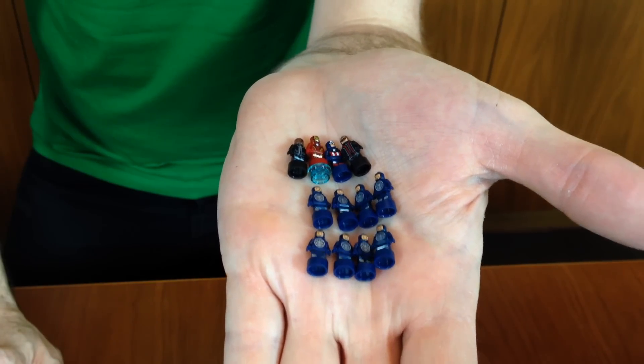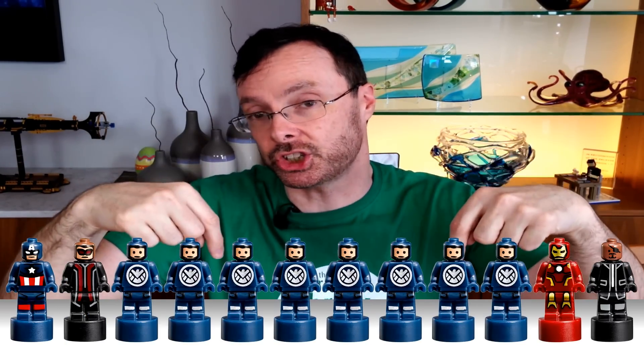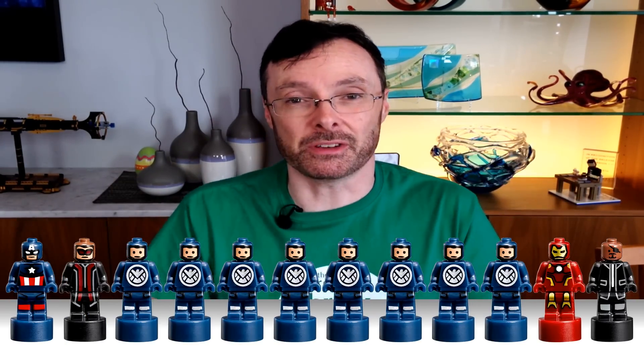This is a completely new direction for Lego, and I think you're all waiting to see if it's a one-off or the start of a new trend. You get four micro-heroes and eight micro-shield agents — eight of them — and they have these strange hats and these big shield logos that I don't remember from the movie.